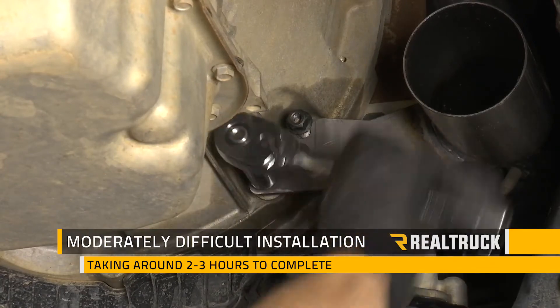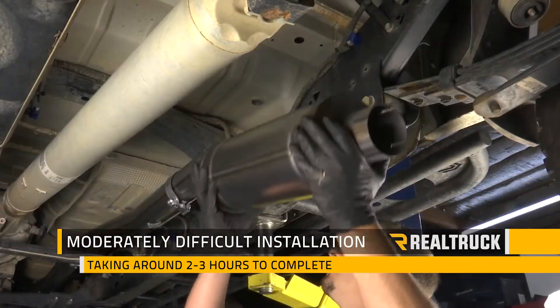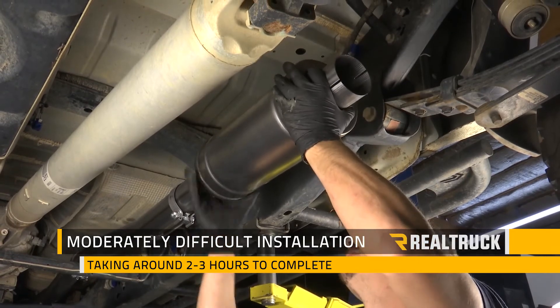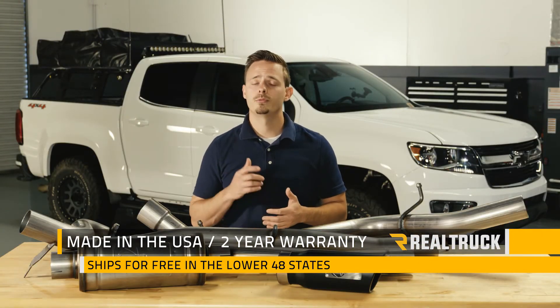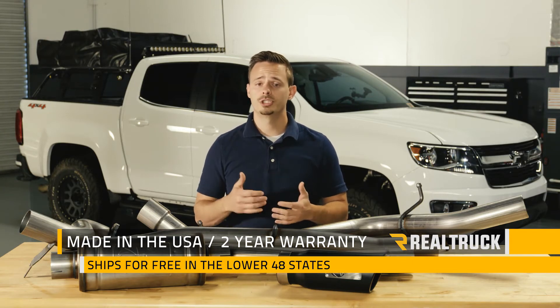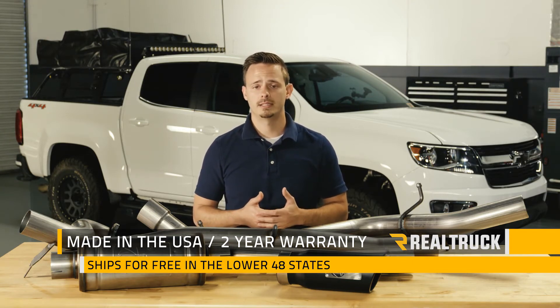Now this is going to be a moderately difficult installation, but it is completely bolt-on on most applications and can be done in 2-3 hours. It is also made right here in the USA and comes with a 2-year warranty. We also ship them for free to anywhere in the lower 48 states.